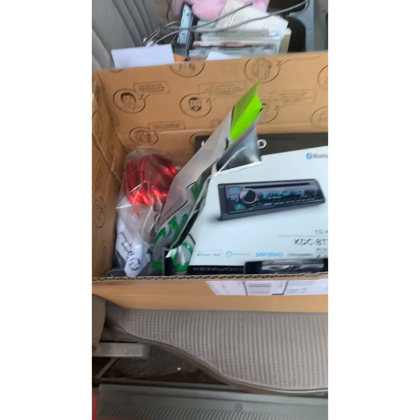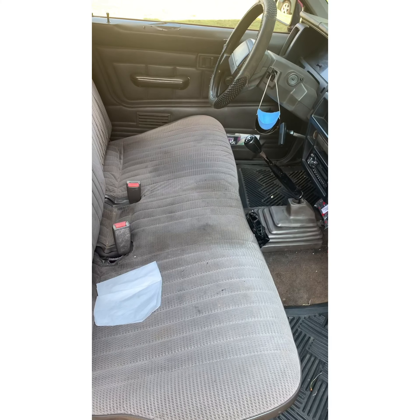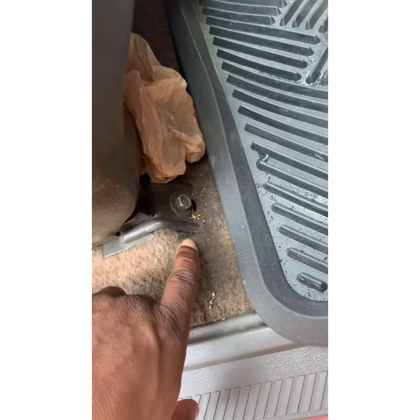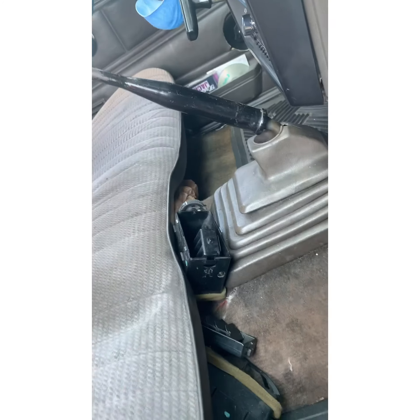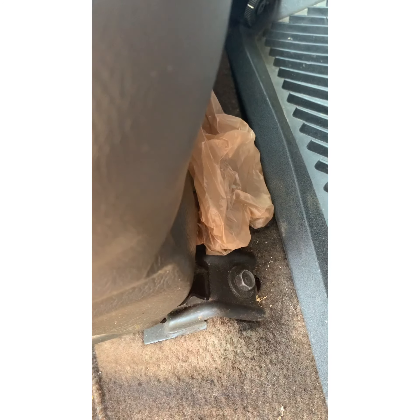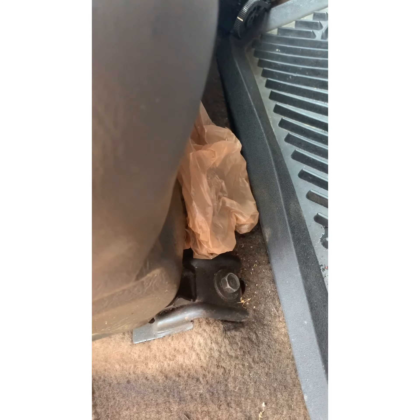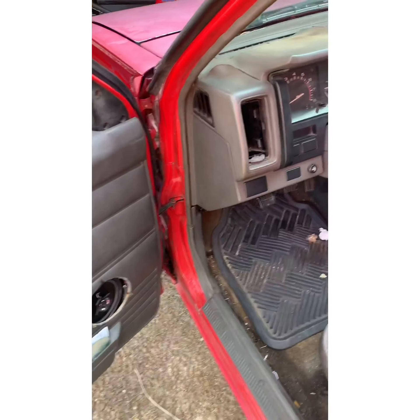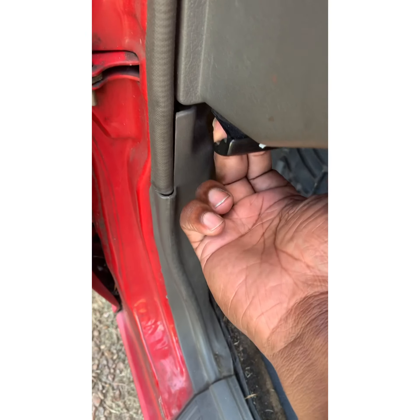We're gonna get started. First, what we're gonna do is take out this old seat because we're gonna get all the room we can to wire everything up. I think it's four bolts — one on this side, one on the other side, one on the back, one on that side on the back. I believe these are either 13 or 12 millimeter; when I get the socket out I'll let y'all know.